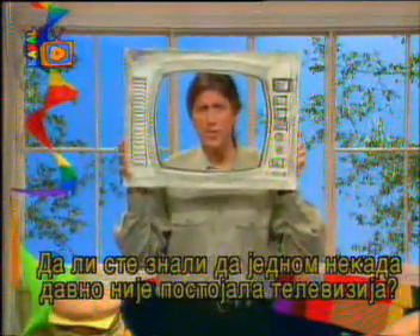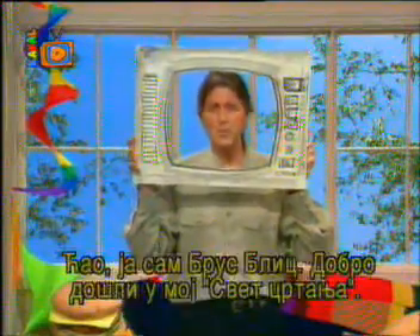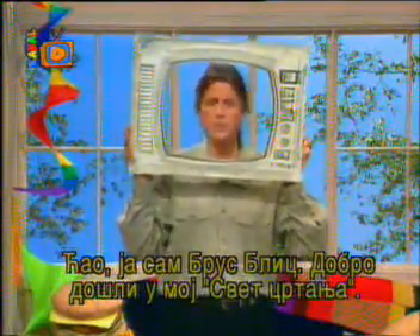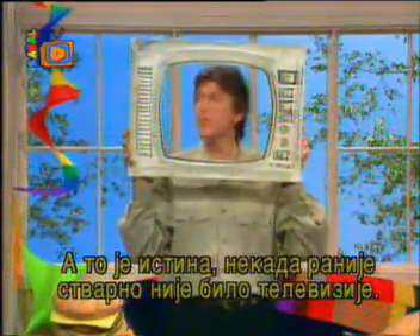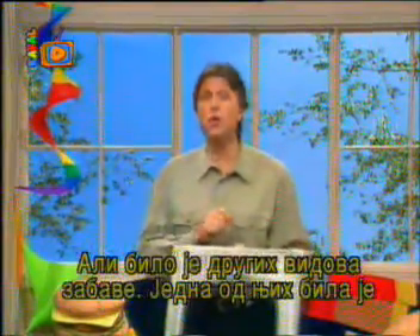Did you know that once upon a time there was no TV? It's a frightening thought, I know. Hi, I'm Bruce Blitz and welcome to Cartooning with Blitz. And that's right, once there was no TV. But there were other forms of entertainment and one of them was something called chalk talk.